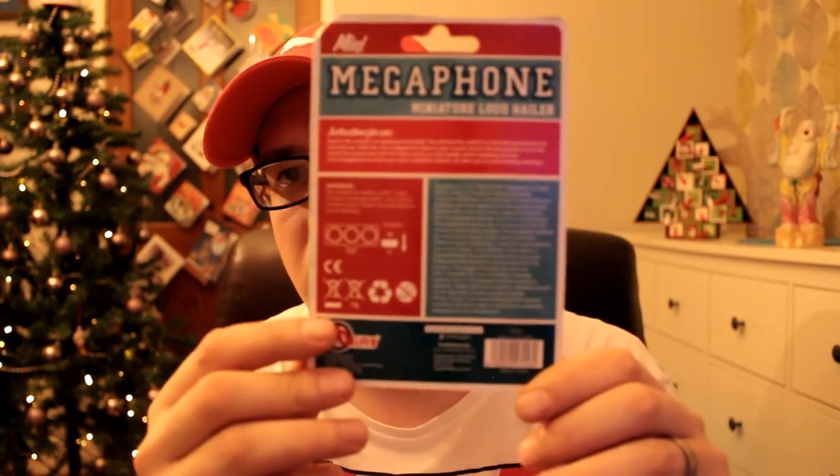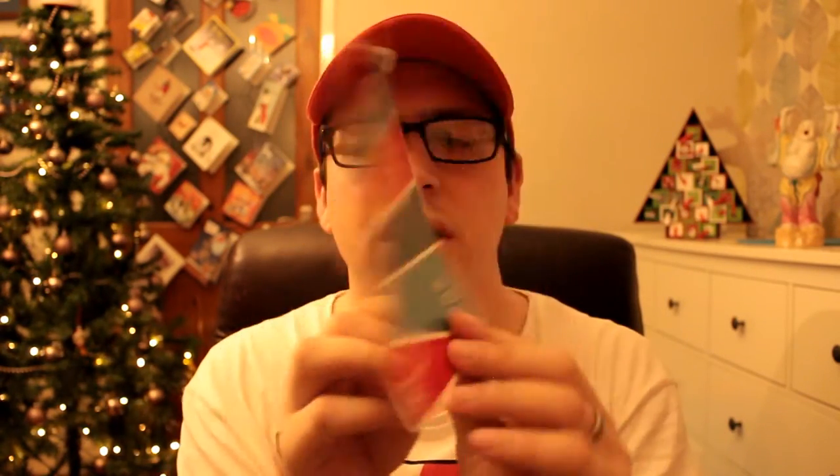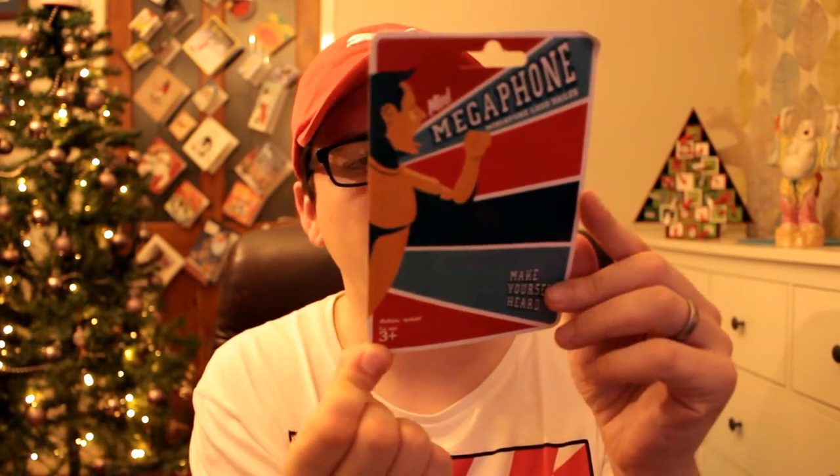I'll give you a look at the packaging. Mini Megaphone, Miniature Loud Hailer — there's a man shouting on the front. 'Make yourself heard.' Batteries included, for ages 3 plus. I got this from Toys R Us, I think it was only about £2, £2.50. It's by 5050gifts, who are based in Hong Kong. They have a Facebook page — 50, number 50, and then the word 50gifts — and www.50-gifts.com. I'll put the link to the website in the description.